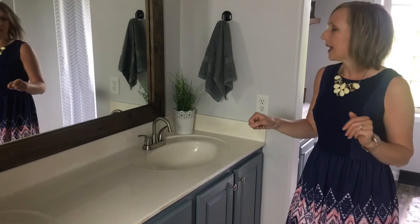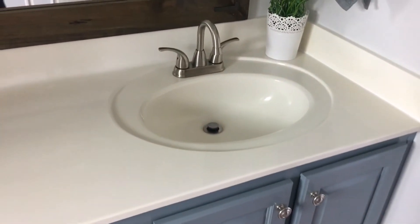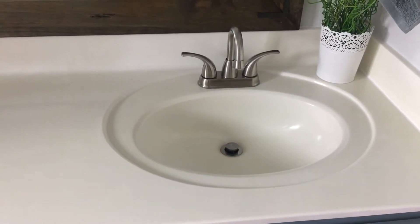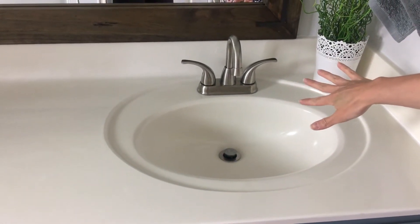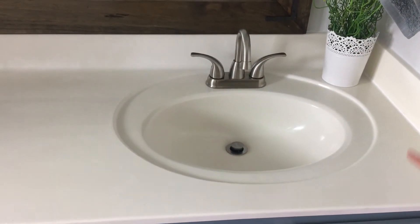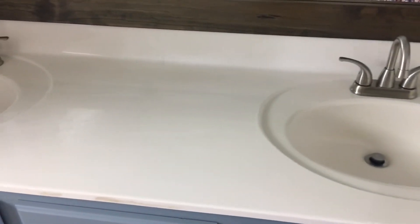Now let's take a peek at the faucets I chose. When we started, we had what I call hotel faucets — very inexpensive builder grade faucets with just a crystal plastic-looking pull faucet that I really couldn't wait to get rid of. I went with this beautiful simple faucet in brushed nickel so it would match the hardware on the cabinets. We also decided to mix metals in here — I have some brushed silver and some oil rubbed bronze, and they really go well together to achieve the farmhouse look.